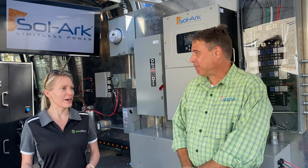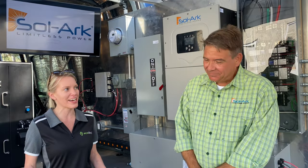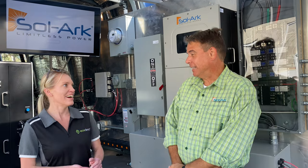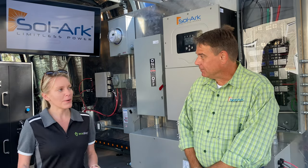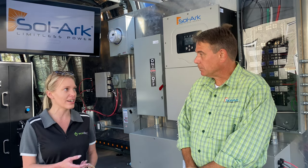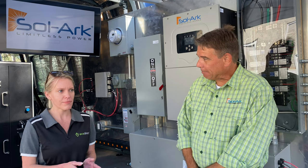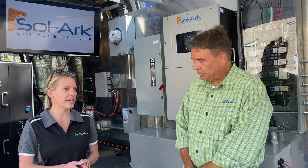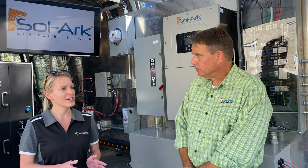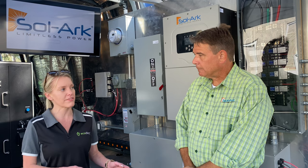We're back in the wild west with solar once again — similar excitement to 2011 and 2013, but now 10 years later with all the new ways to use energy to your advantage. Across your suite of products — micro inverters, hybrid inverters, the smart panel coming out — for a brand new system in Q2, would you suggest getting the smart panel, EV charger, and hybrid inverter all at once, or does the timing matter?